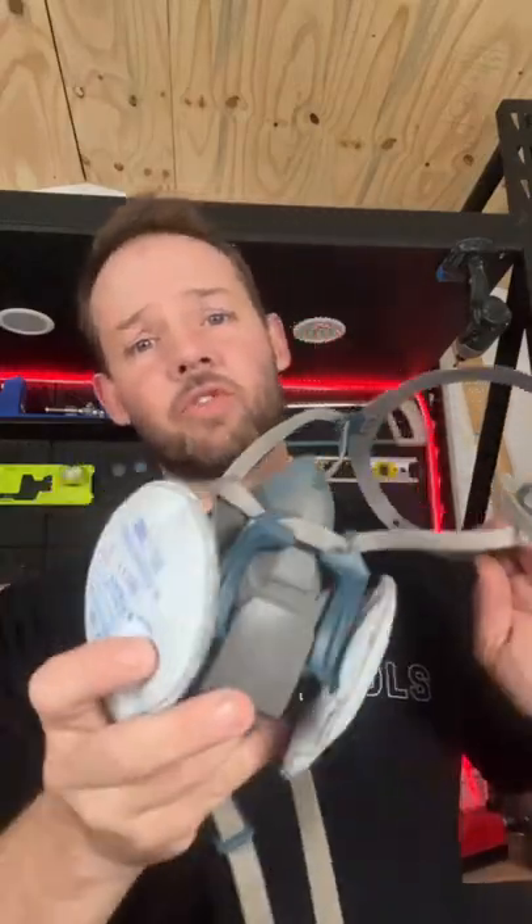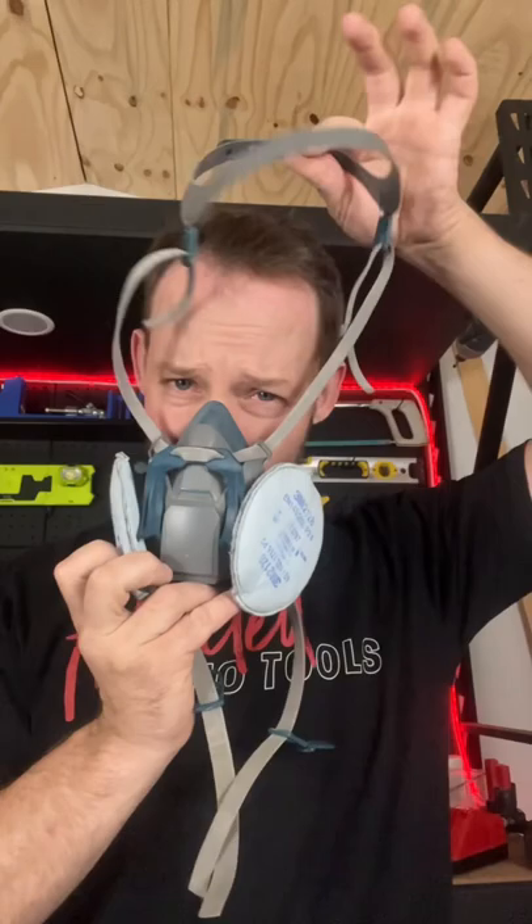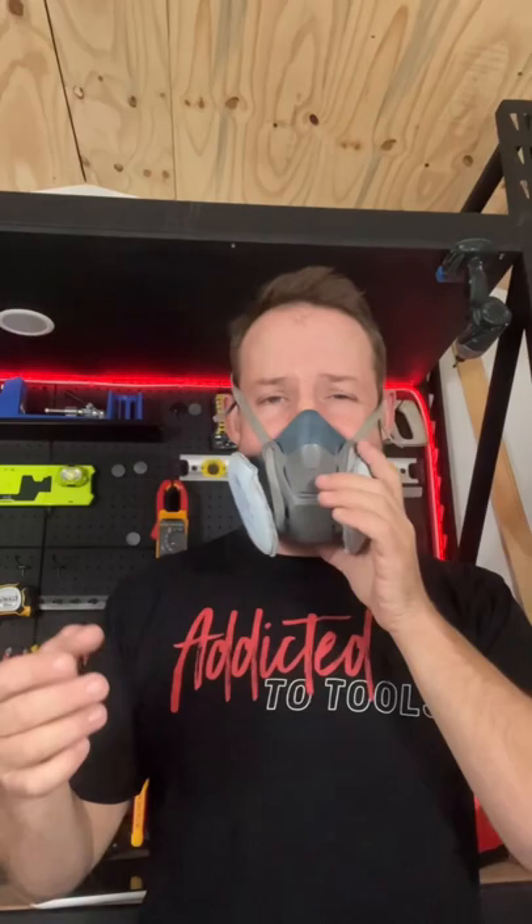The mask is from 3M, part number 6502. This part goes over your head, and this part goes around the back and clips on. Pull down this part here to lock it in — it sits in there nicely. To unlock it, just pull back and away you go.